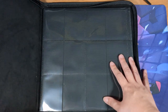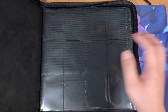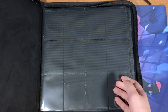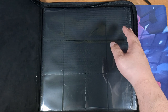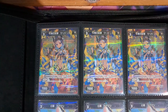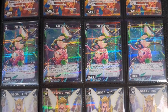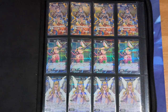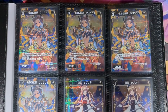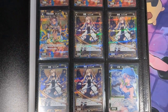I bought a 12-pocket binder, similar to the Ultra Pro Pikachu binder. The reason I chose a 12-pocket binder is that it offers a major advantage over a 9-pocket or even a 4-pocket. With a 12-pocket binder, which is a 4x3 format, you can actually display full play sets of cards per row. With a 9-pocket binder, you will not be able to display your play sets as cleanly as you would with a 12-pocket binder.